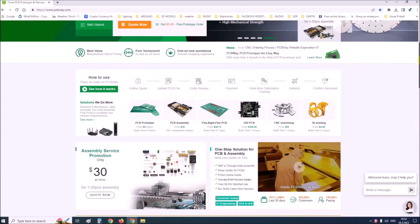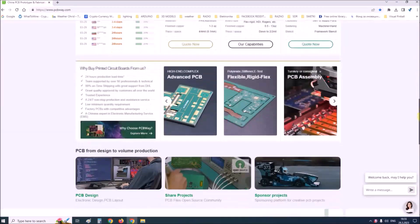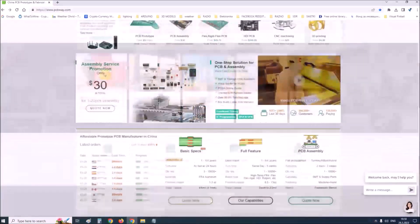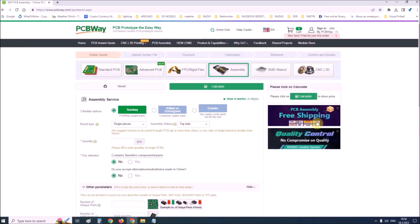This project is sponsored by PCBWay. PCBWay is one of the most experienced PCB manufacturing companies in China in the field of PCB prototype and fabrication. They provide complete PCB assembly service with worldwide free shipping and an ISO 9001 quality control system.